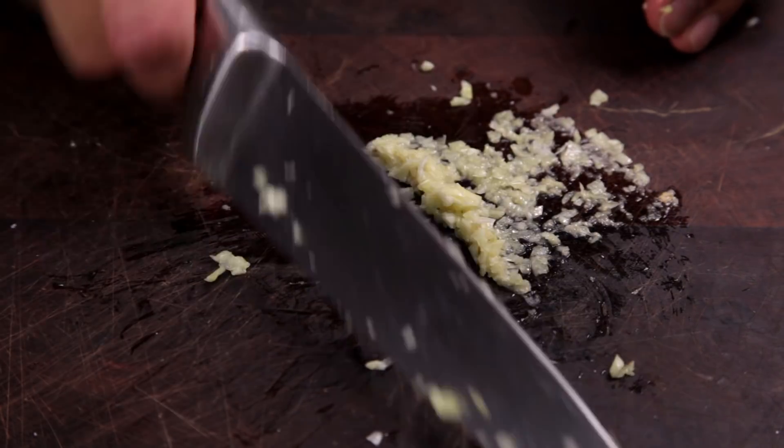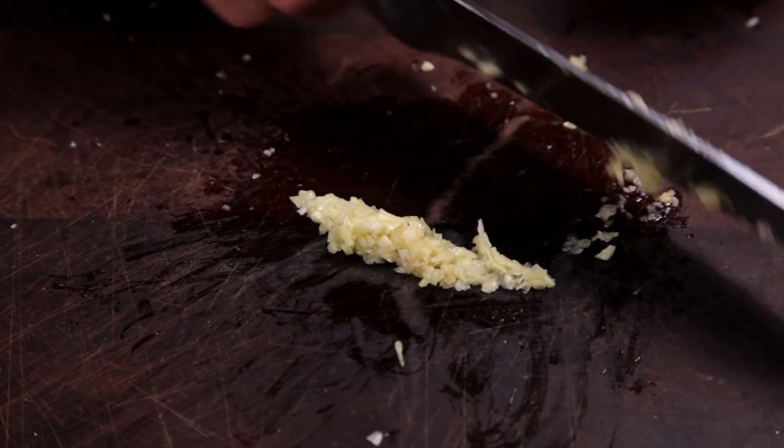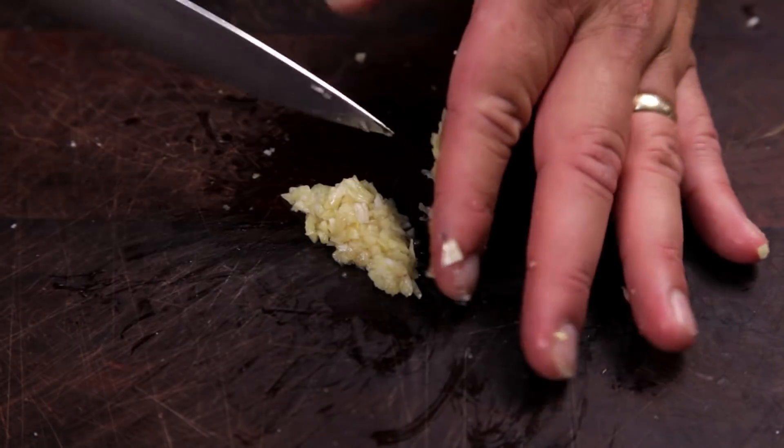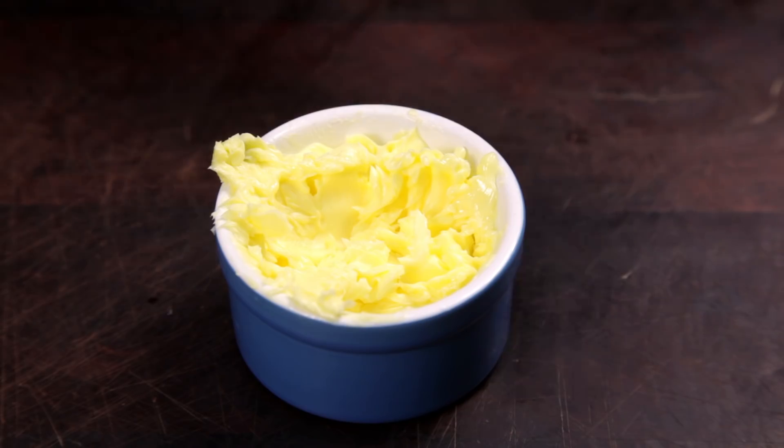There you have it — a quick and simple way to mince garlic. By chopping and crushing the garlic with salt, you end up with perfectly minced garlic, which is perfect for using in garlic butter mixes.